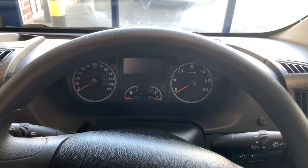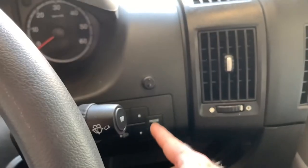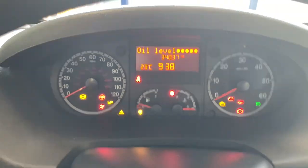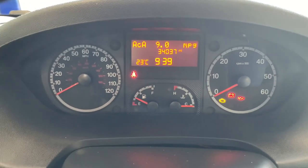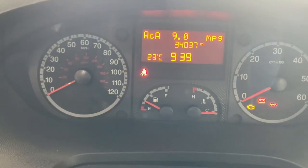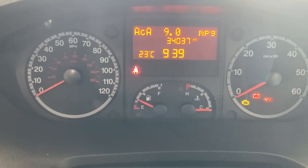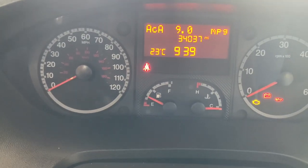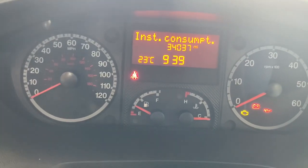I promised to show you the trip computer and settings menu using these buttons. I'll turn the vehicle ignition on — and that's what it looks like when the ignition comes on. You get an oil level check: the more pips you have, the more oil you have. Then we have the trip computer information shown, with the odometer in the centre, temperature and time at the bottom, and the chosen trip computer display at the top.